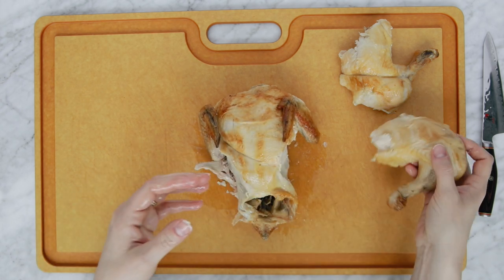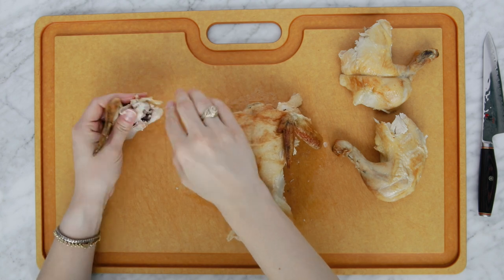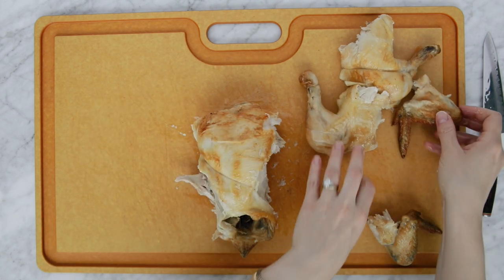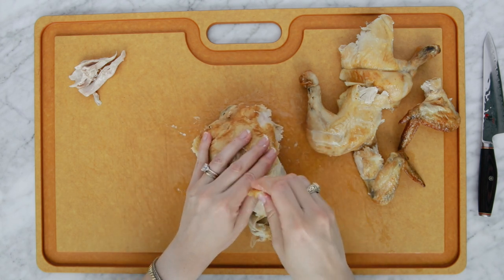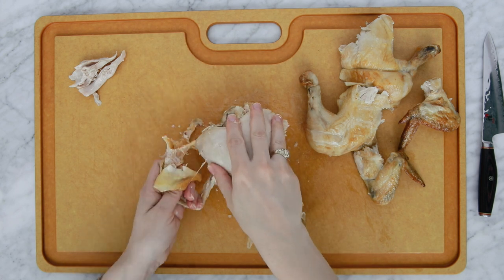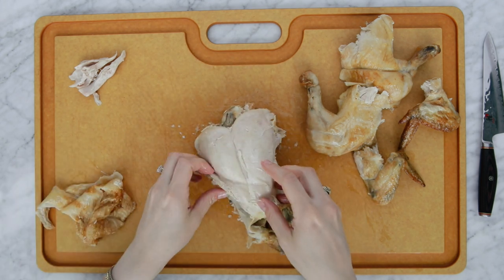I like to keep the skin on. Now we're gonna remove the wings — remove from the shoulder, so stick your finger up until you find that shoulder joint and pull those apart. I like to pull off the skin in as large a piece as I can and set that into its own pile. All the little skin pieces are gonna go in that pile.